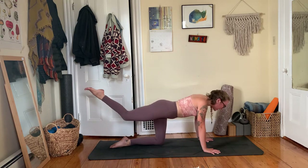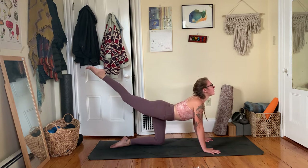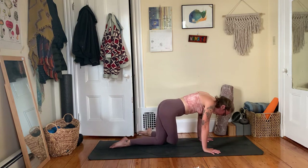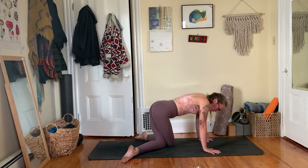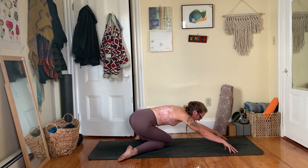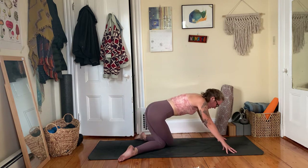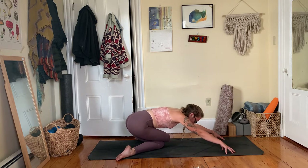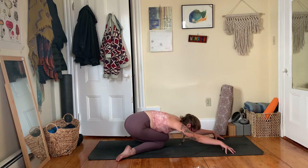Inhale, right leg reaches long — lift your head and heart up toward the sky, take a breath. Exhale, right knee hugs in toward your nose. Pause — you'll cross your right knee in front of your left, taking a cross-legged stance. Separate your legs a little bit wider as you walk your hands forward, tented fingers, to send your hips back for a cross-legged child's pose. Shoulders reach back behind you, squeeze your inner thighs together, let your belly rest on top of your thighs, and let your forehead just hang in empty space. Big breath in and big breath out.